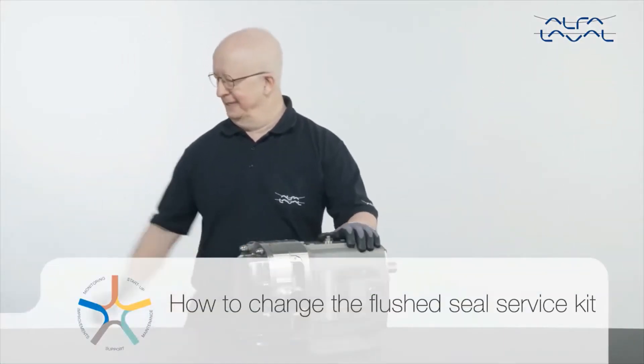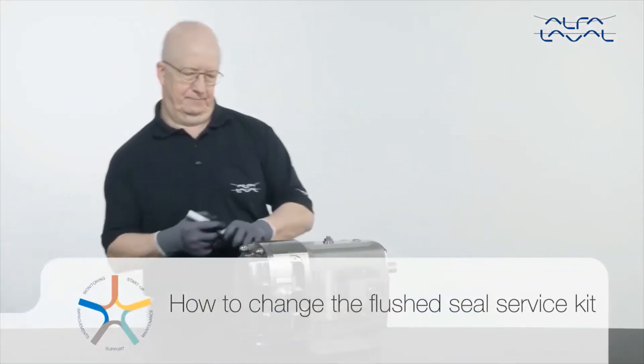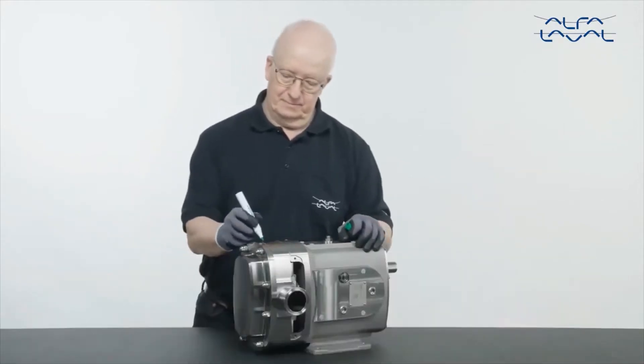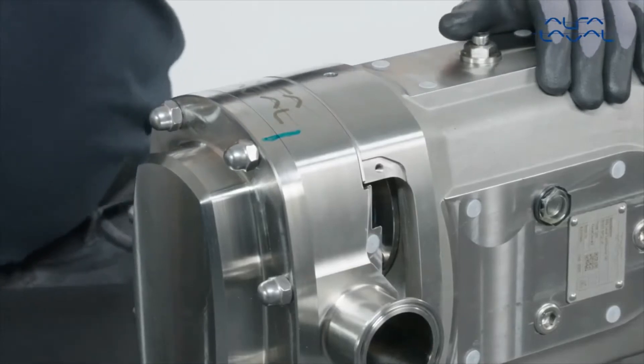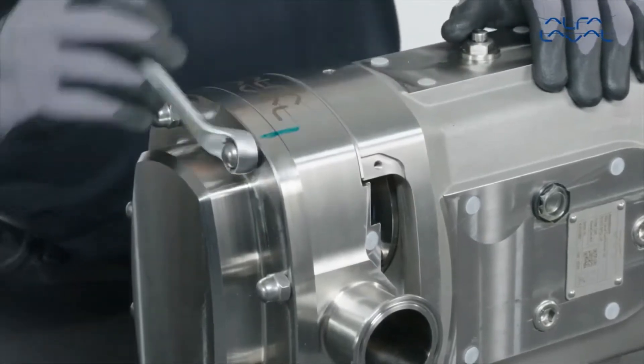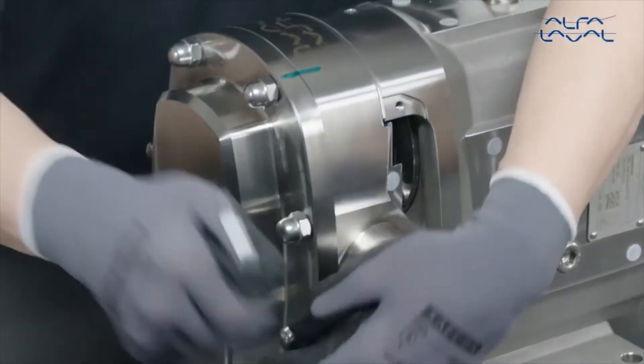How to change the flushed seal service kit? First, mark the orientation of the front cover. Remove the rotor case cover nuts and cover.